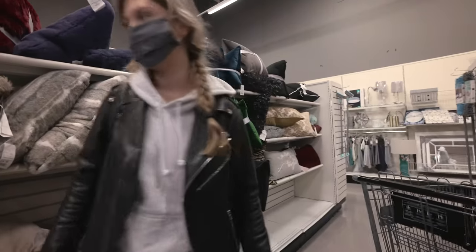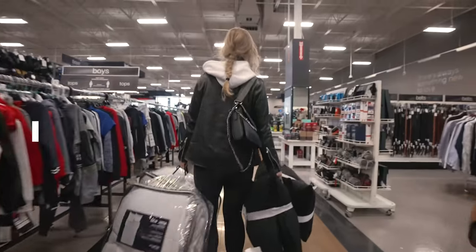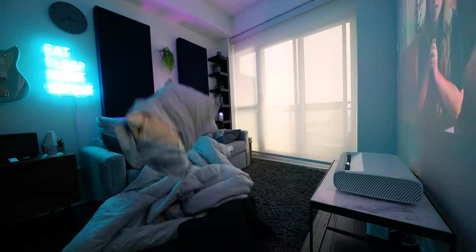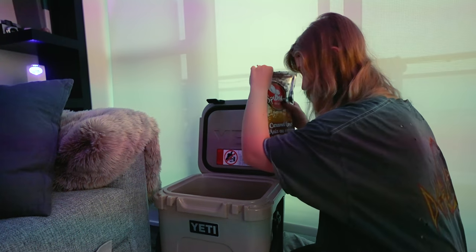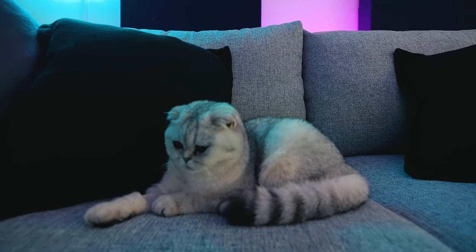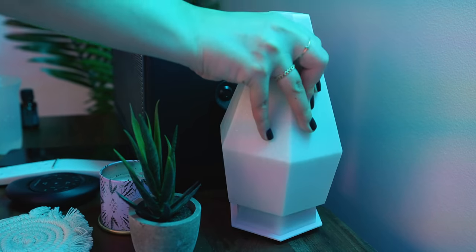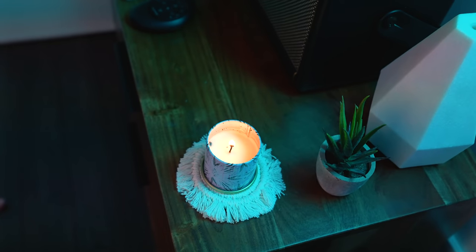Last but certainly not least, all the finishing touches that are the cherry on top of the foundation of the perfect movie room. Blankets — lots of blankets. Pillows. A Yeti cooler to keep drinks cold and hold your snacks. A heated blanket in case you get extra chilly. A Luna, if you have a Luna — a Luna is a great addition to the room. A diffuser, and some candles to turn this room from ambience into ambiance.